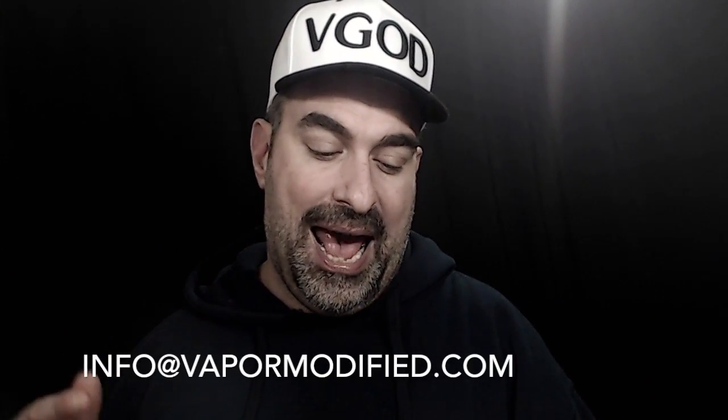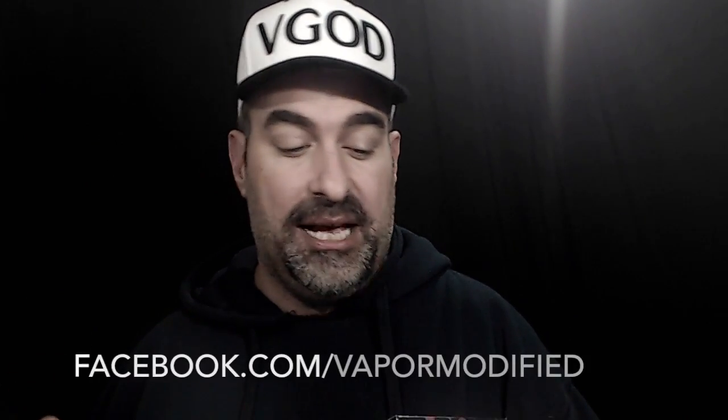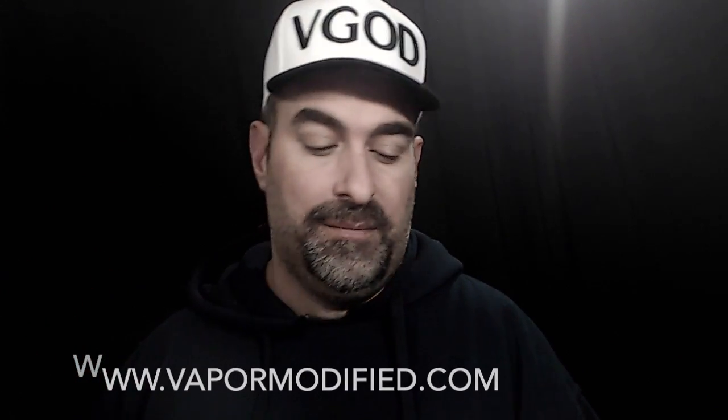You can find them at info@vapormodified.com, on Instagram, or at facebook.com/vapormodified, or go directly to their website at www.vapormodified.com.